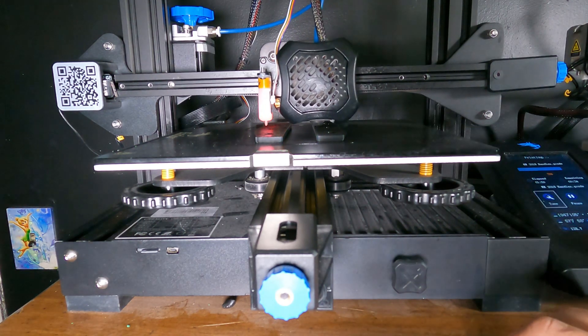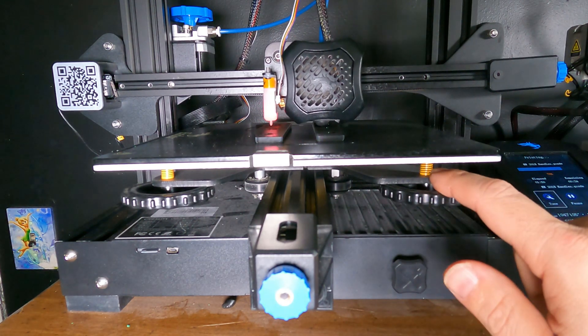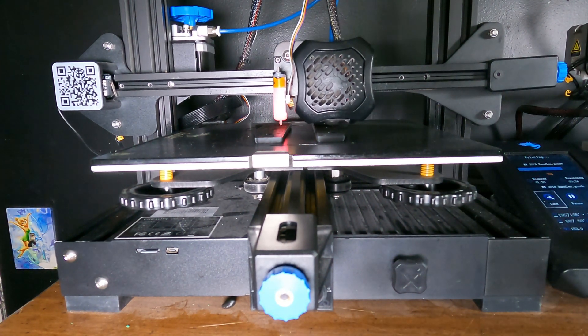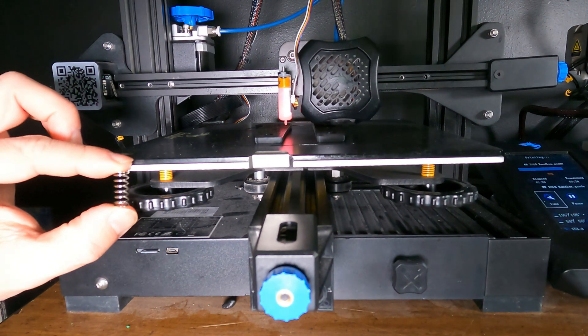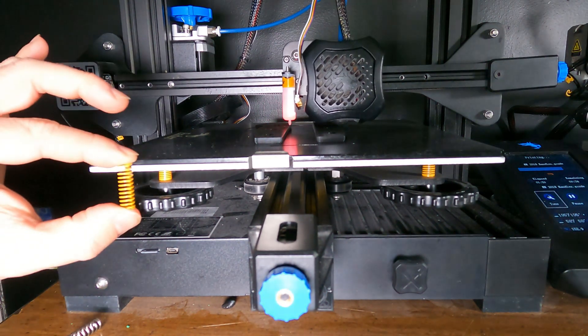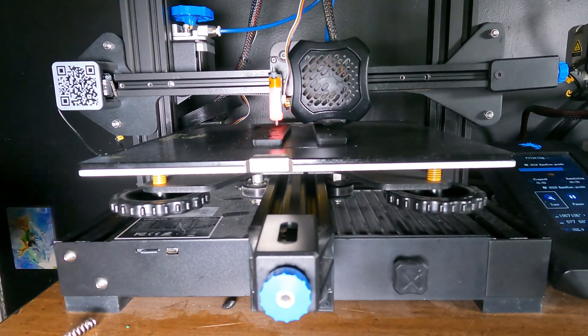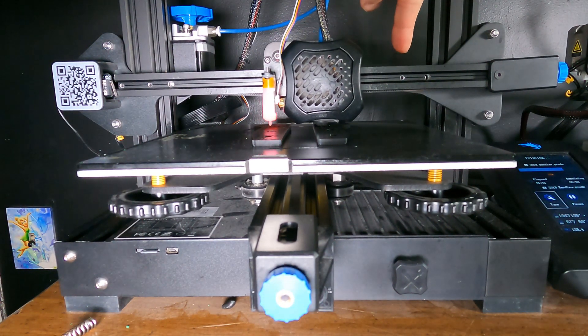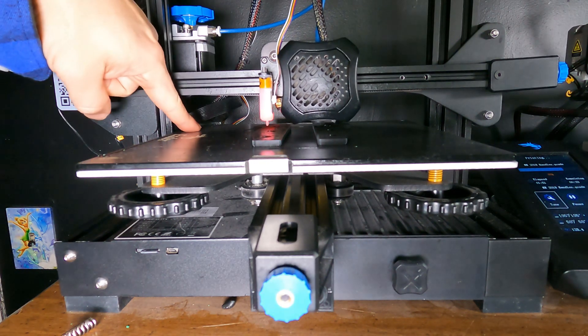Here's an Ender 3 version 2 doing its thing. You'll notice the yellow spring underneath the bed — the original color was silver, and it's since been replaced with yellow. The long springs go here, here, and here. The short spring goes here.